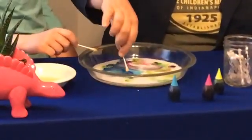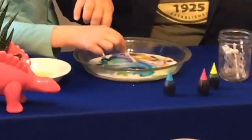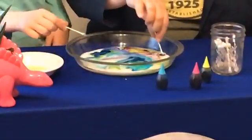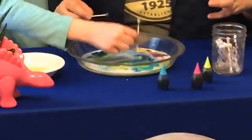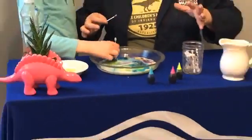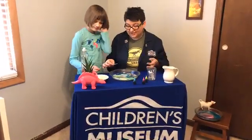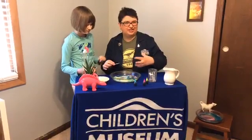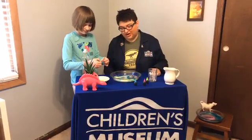Is it voilà or voilà? It's voilà — new word! What's happening again, as you can see, is that as we add the soap it breaks apart those fat molecules and spreads the food coloring all the way through the milk. It's really fun to just sit here and watch it as the soap continues to move through the milk.